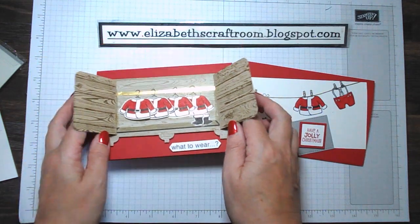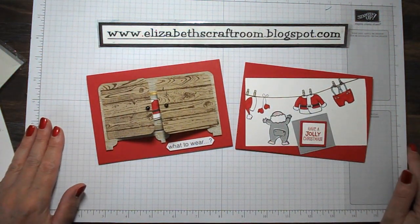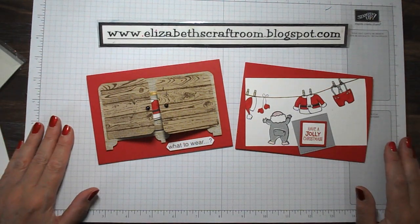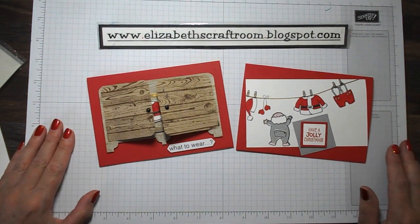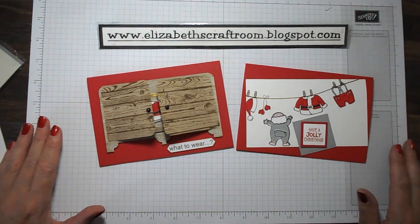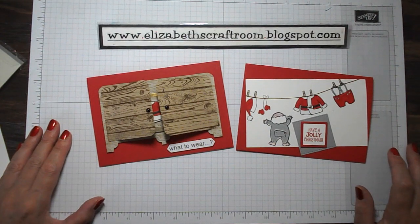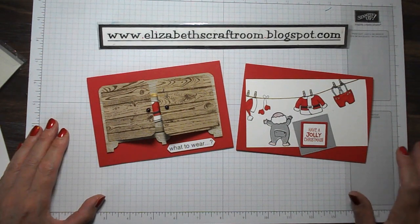I think that's my show-and-tell for today — quick and easy but really fun to make. I would encourage you to have a little go with Santa's Suit if you haven't already made some creations with it. Thanks for visiting Elizabeth's Craft Room today and I look forward to welcoming you back again soon.